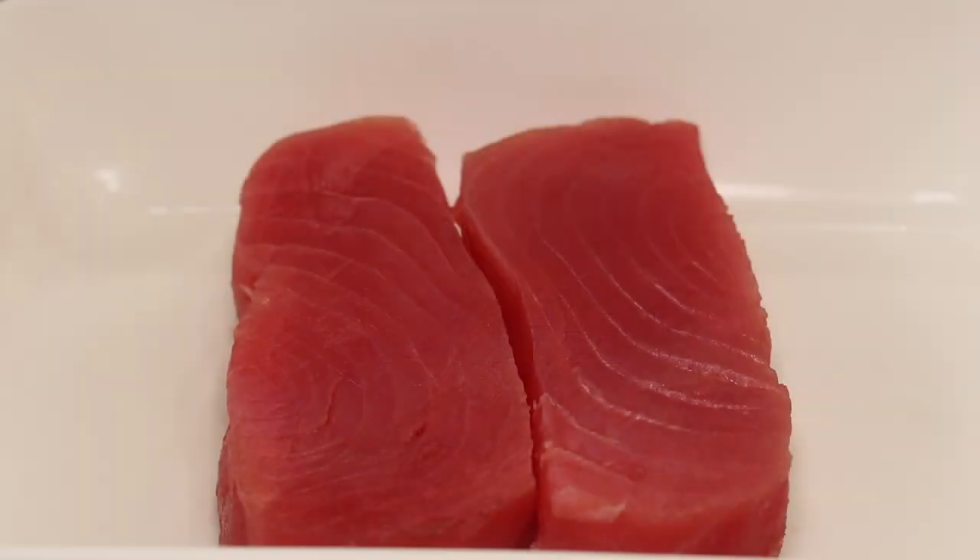Alright, here's our fresh ahi tuna, probably about 10-12 ounces each. My wife says she has friends that would rather eat tuna out of a can because they're too intimidated to cook ahi tuna. I would say if you can cook a steak, you can cook ahi tuna. In my opinion, it's easier to cook the tuna than it is a steak. You don't have to monitor the temperature — it's quite simple. You just season it, sear it for a couple minutes on each side, and you're good to go.